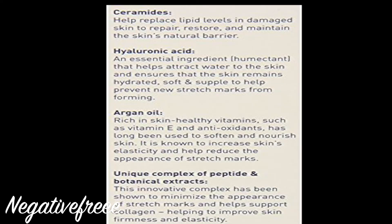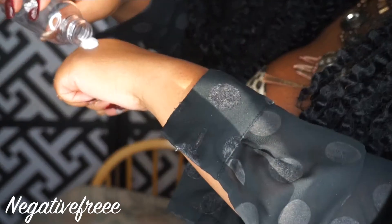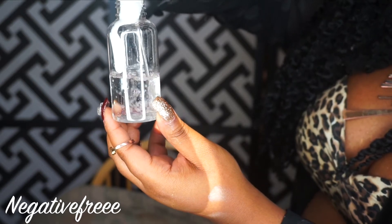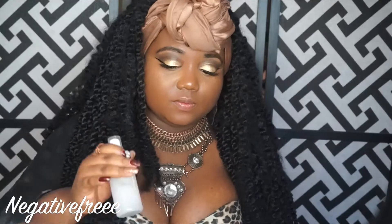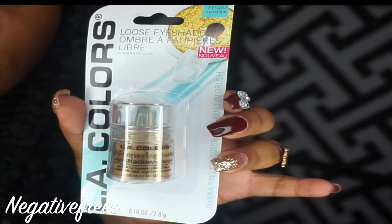I'm just gonna put a dime amount, scoop it in there, and then add my witch hazel. You can use a prettier bottle but the Dollar Tree only had the clear one, so I'm shaking it up and I'm gonna spray my brush and apply this as a highlight.